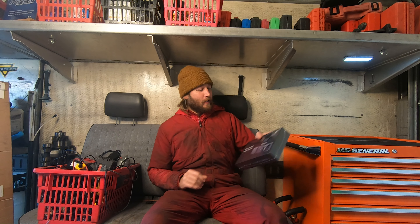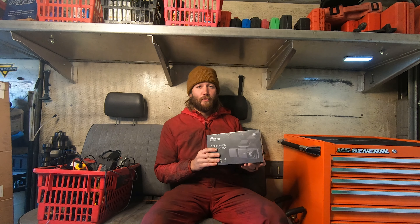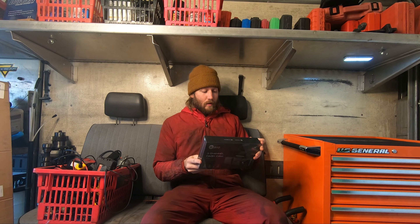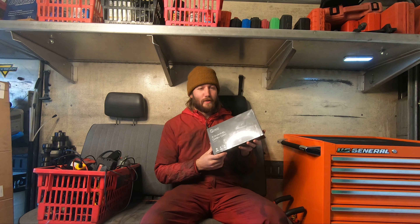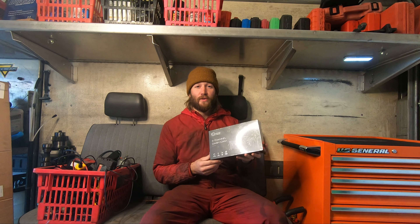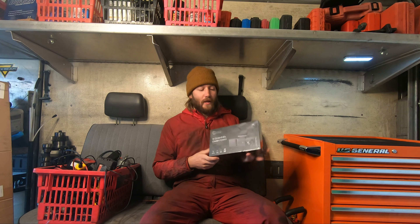Welcome back to the Roadside Rescue YouTube channel. I'm Ernest, and on this episode I've got a customer that wants a dash cam installed. I've gone ahead and got a hold of this Ombar three-way dash cam. This thing shoots in 4K. It's got a backup, forward, and inside-facing camera. This is definitely the nicest dash cam I've ever had my hands on. I've even got a few myself. We'll drive around with it at the end and see what it looks like.